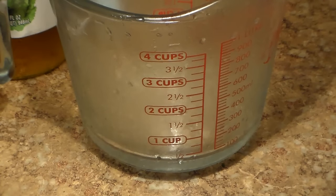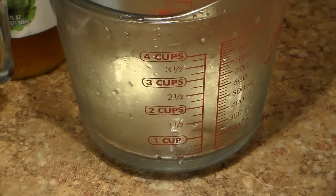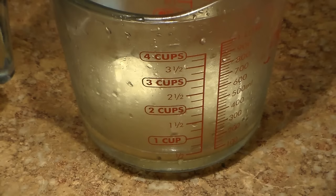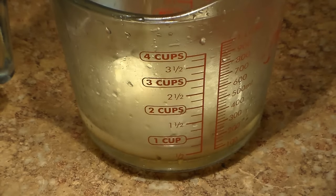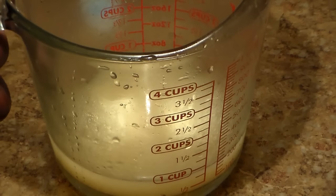This is a step that I like to do just to give my chicken additional flavor. You're going to get a measuring cup and add your butter or margarine to the measuring cup or bowl. Then we're going to add our chicken stock and our apple cider vinegar. We're going to microwave this for about 40 seconds to melt the butter.